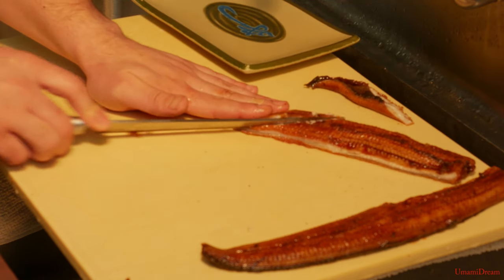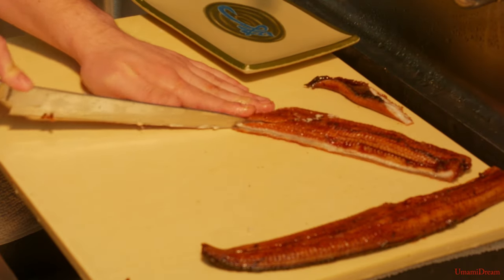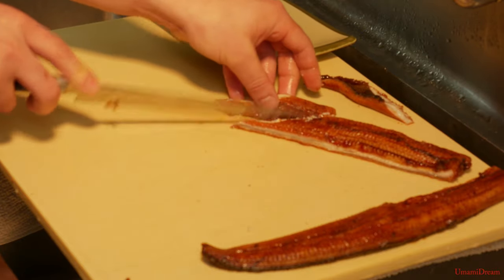What we're going to do is slice down to a certain point and then angle our knife straight down and cut the rest of the way. This gives us a nice clean cut.